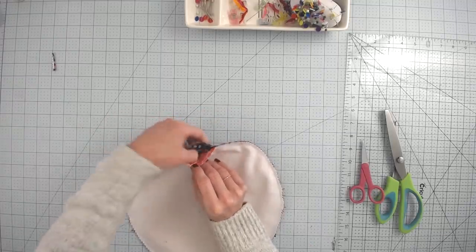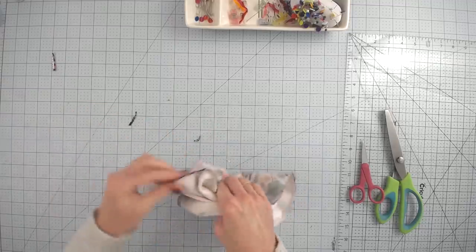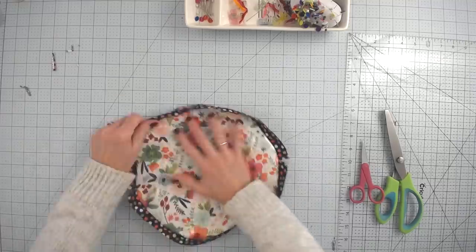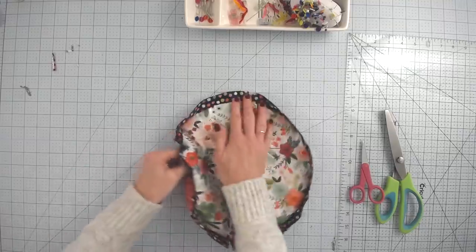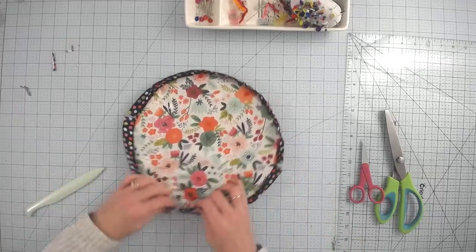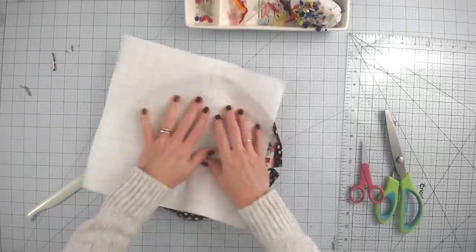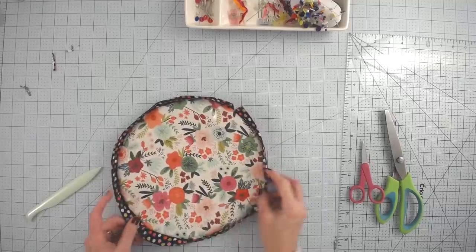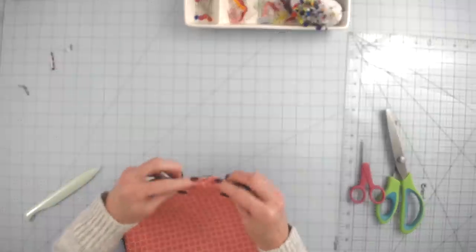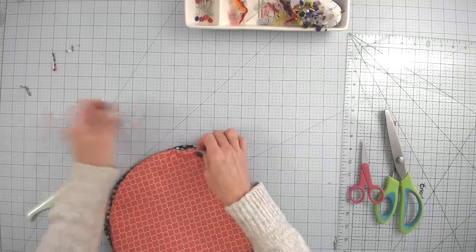Open up that seam and turn it right side out — it takes a little work but shouldn't be too difficult. Don't panic if your vinyl looks a little crinkly — we're going to fix that. Use a bone folder or chopstick to push out the seams along the inside so everything is nice and round. Then place the backing paper from the vinyl right on top and press it with an iron — the vinyl will smooth right back out and look just like new.